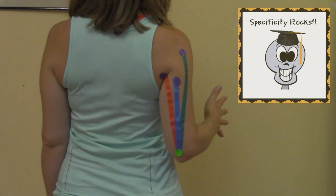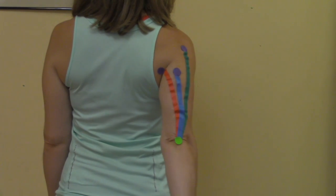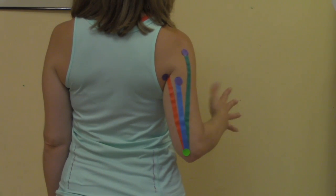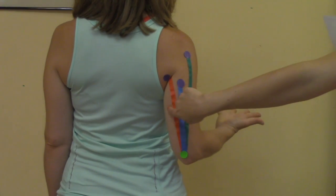If you want to get really specific, you can change the position of your hand as you contract the muscle. Palm down would be lateral head, neutral would be medial head, and palm up would be long head.